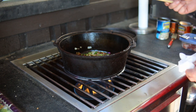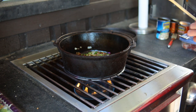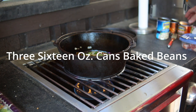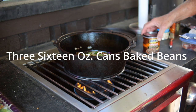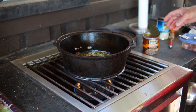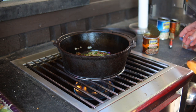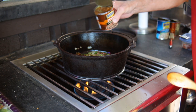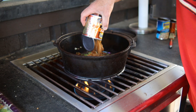Once everything is sautéed to perfection, it's time to add your beans. We're going to put in three 16-ounce cans — you can use baked beans, navy beans, or Great Northern beans, it's your choice. I decided to use two cans of baked beans and one can of Great Northern. I love the Great Northern beans, and you want to put in the juice and all.